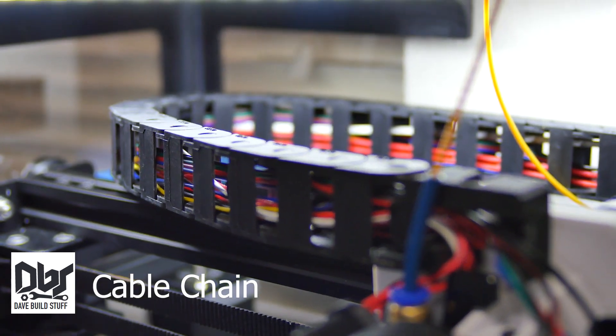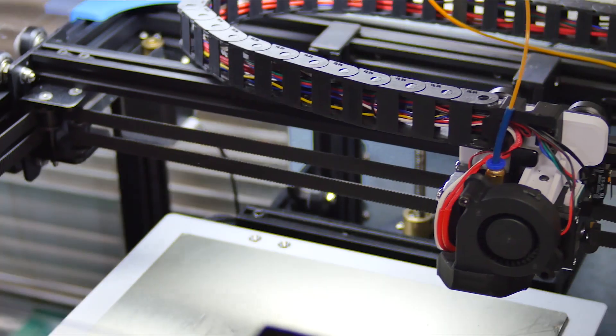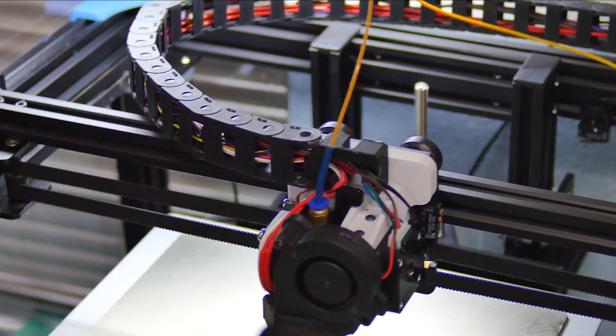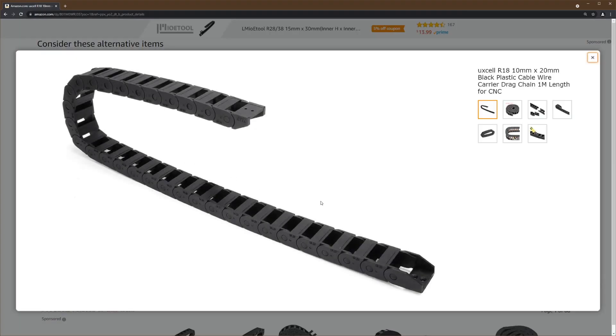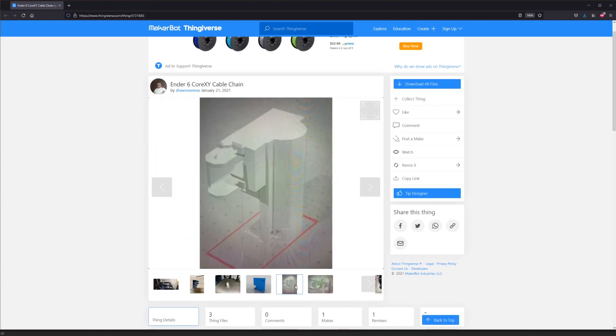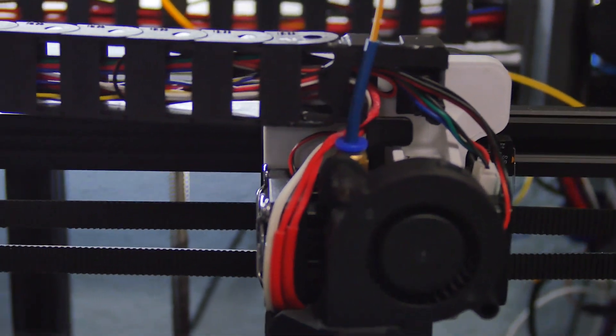The cable chain is kind of necessary when a top hat is installed. It also makes for a neater way to manage all your hot-end cables, and quite frankly, just looks more pro. I purchased this chain from Amazon, and used some designs from Thingiverse for the adapter brackets. They were not a very good fit, so I had to use some CA glue, but it's functional.